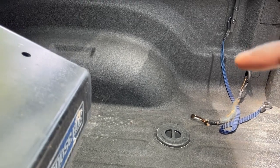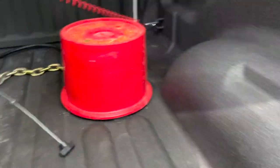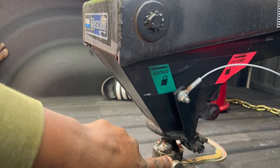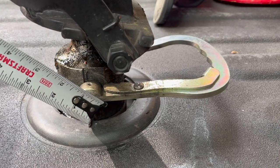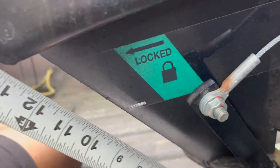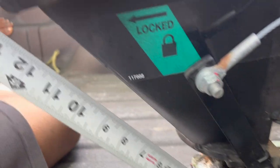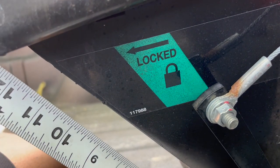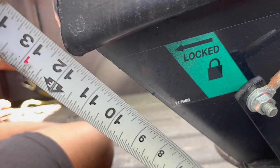The last measurement I'll show you is how far the top of this comes out from the ball. You can see where I have the tape measure — it's about 13 and a half inches. But if you want it more centered with the ball, knock off about an inch, so figure about 12 and a half inches. It comes out about 12 and a half inches or so.